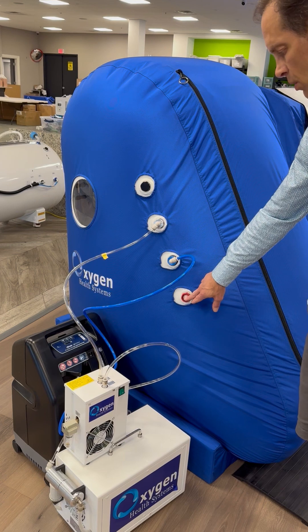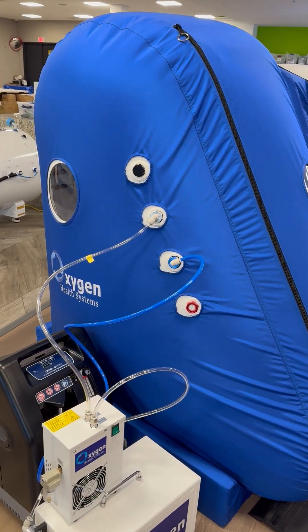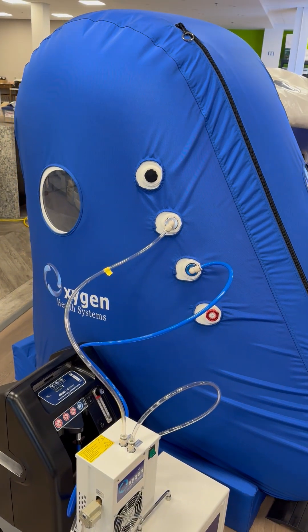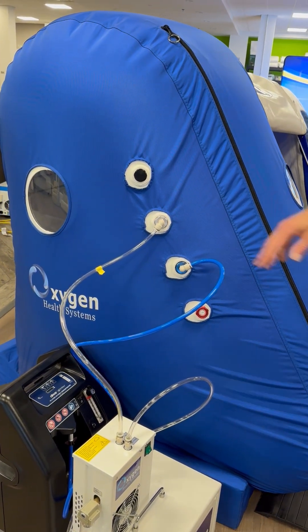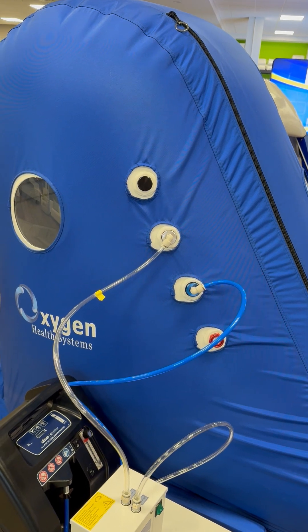This here is your emergency pressure release valve. This pressure release valve allows quicker depressurization of the chamber. Here we have a spare port where we would normally install an ionizer.